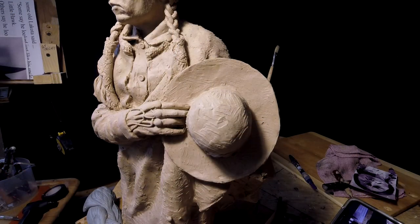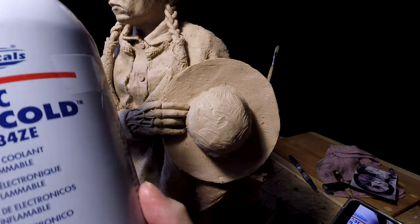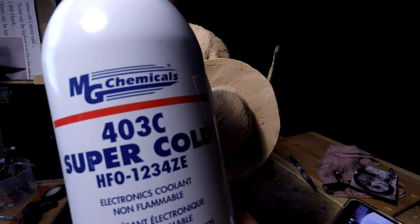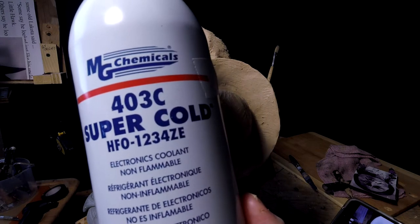Alright, I have got the hand started here. Back at the hand anyway, and I am going to do a little magic here.